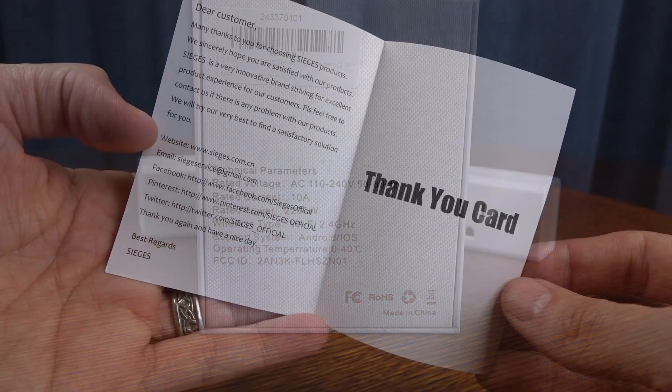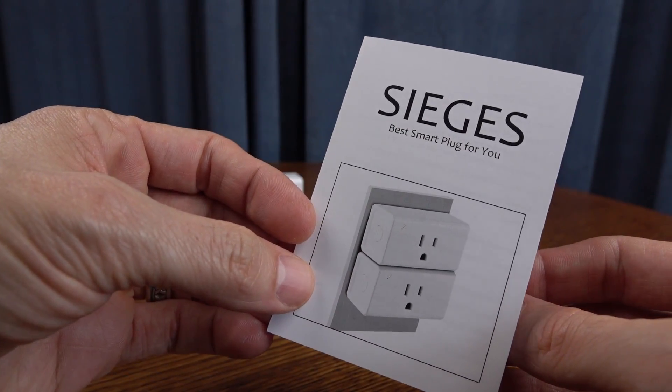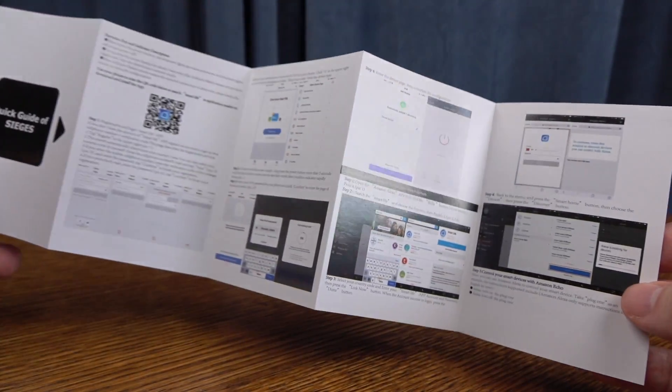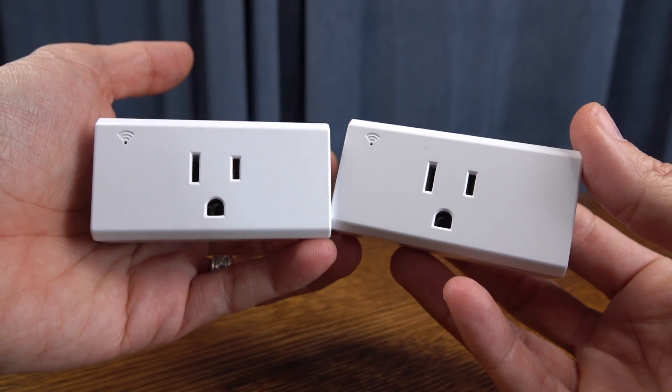Here's the packaging it comes in. You're also going to get a thank-you card on the inside, as well as a quick-start guide. It tells you how to set this up, as well as download the corresponding app that you're going to need, which runs on iOS or Android.